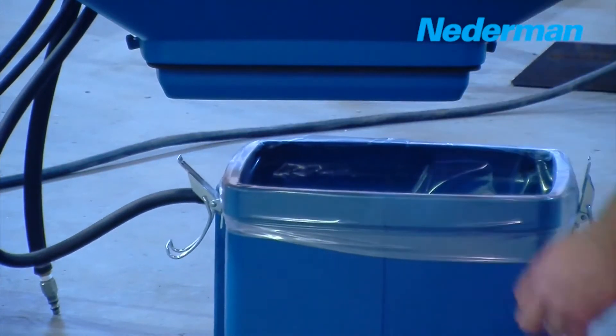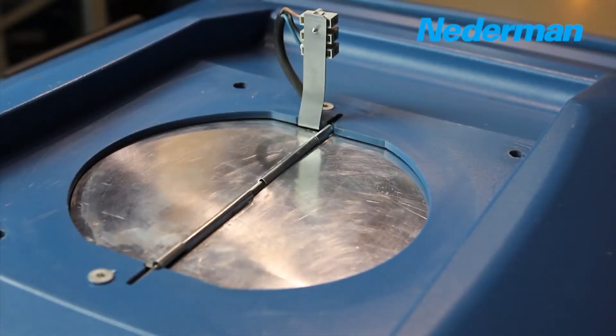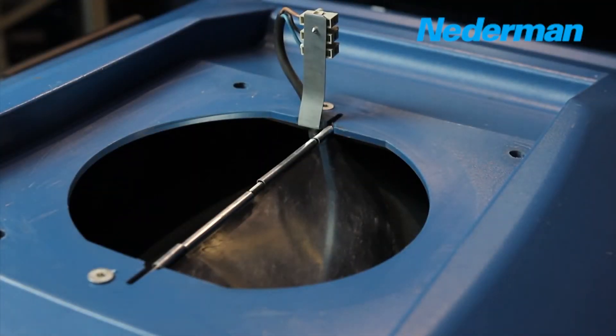The filter box also has an industry-exclusive dual-stage filter cleaning system and non-return damper to stop particle re-entrance to the work environment.